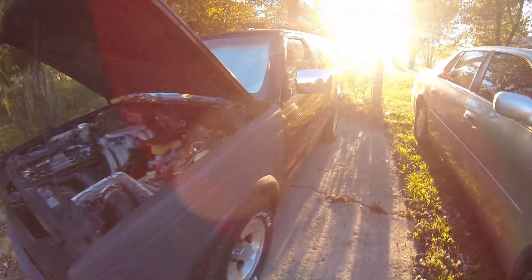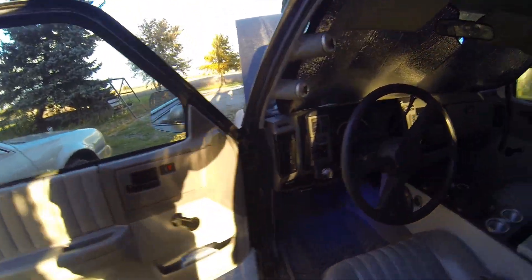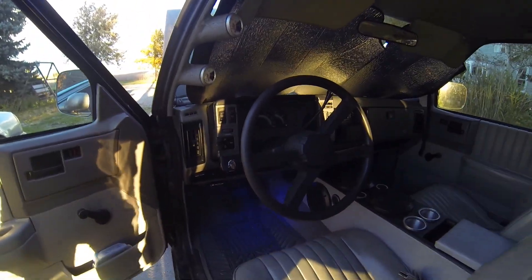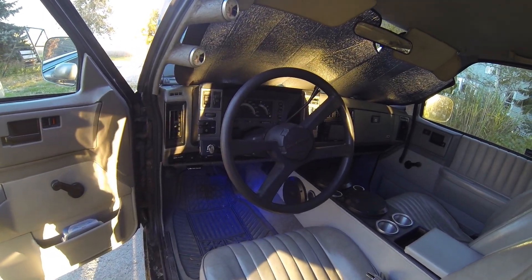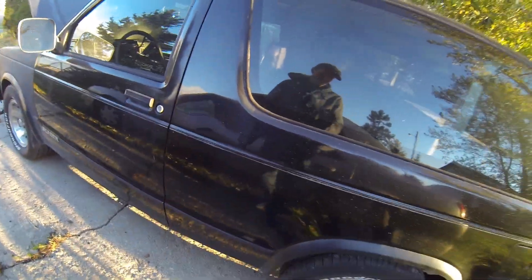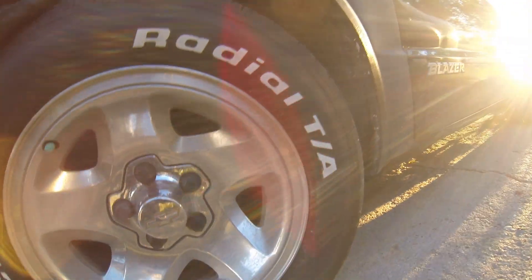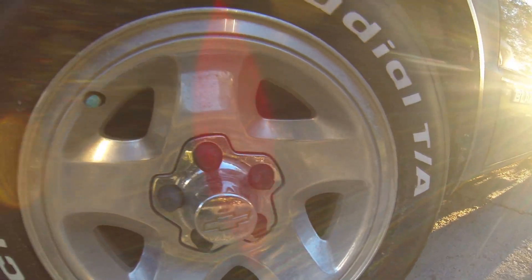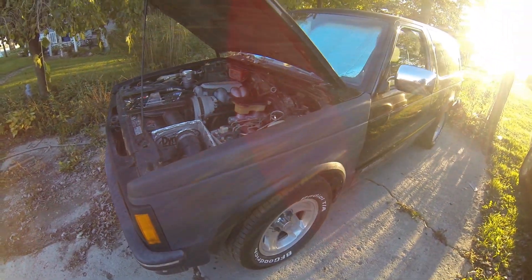I have never changed the brake fluid in this since I got it. I got it under 200,000 — I think it was around 160,000 or something — and I'm at 213,000 now. I still have to replace the brake components on it. They've been on there for a few years and it's certainly time to freshen them up.